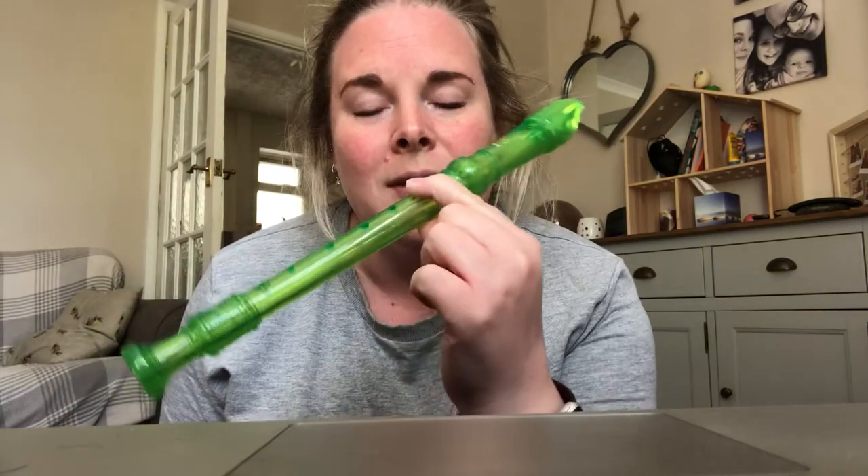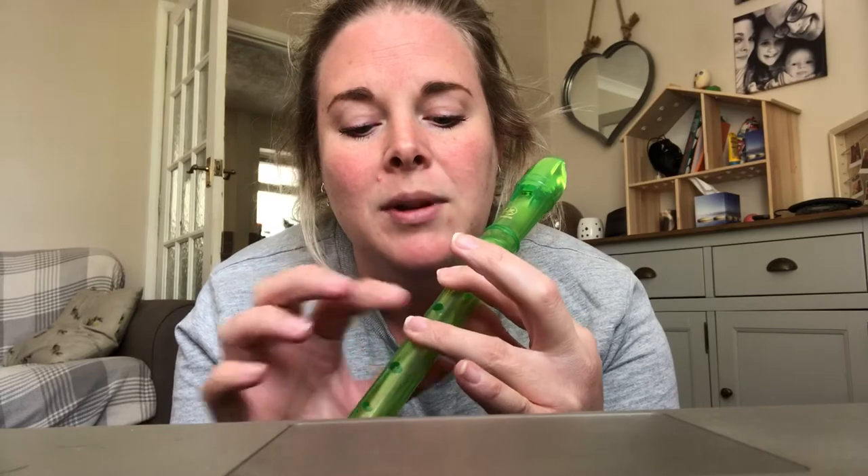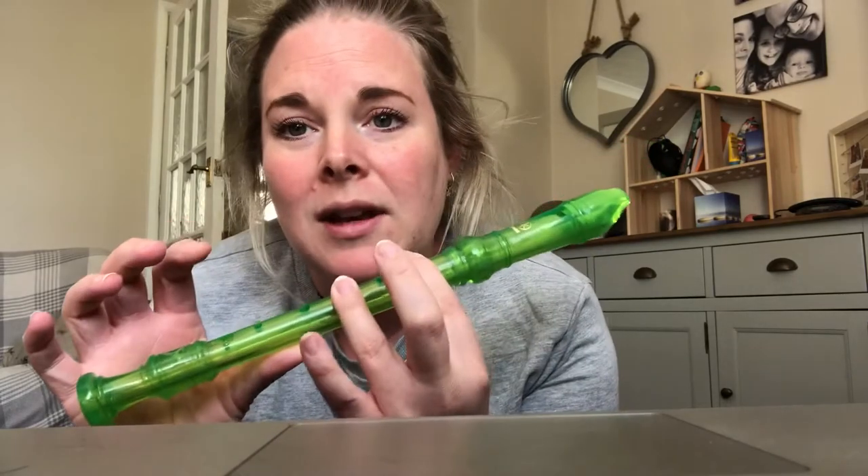So I need to teach you one new note that we haven't done yet in Recorder Club, and it's a really, really tricky one — but keep practicing this just this one note and you will get it. We're going to learn a B flat. We start with our normal B like this, left hand at the top, but we also have to put on this third finger — so we miss one and put it here — and then we put the first finger of the other hand on. So that note is a B flat.